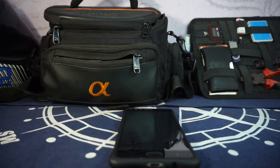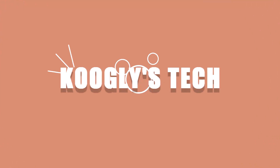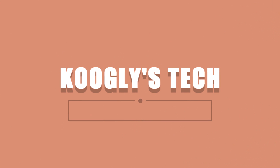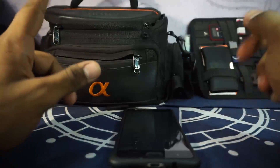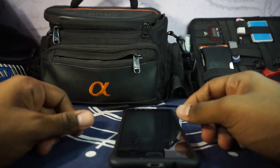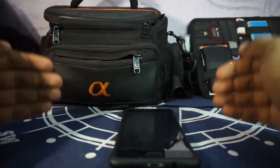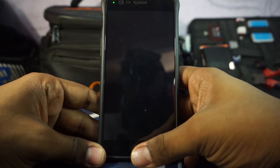Hey guys, it's Cooglygame with another ROM review. This time I've got the Tuga Power ROM version 7 for the OnePlus 3, so stay tuned for that. The Tuga Power ROM has been around for some time on the OnePlus 1 space and has become one of the most favorite ROMs for OnePlus 1 users because it is a very stable ROM with really good performance. Let's get started on the ROM on the OnePlus 3.